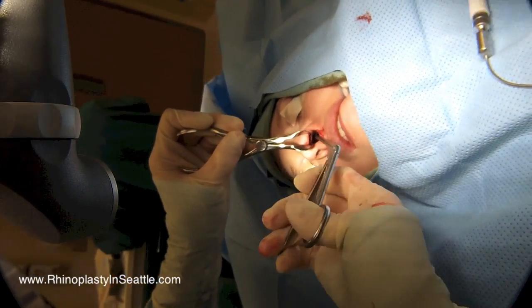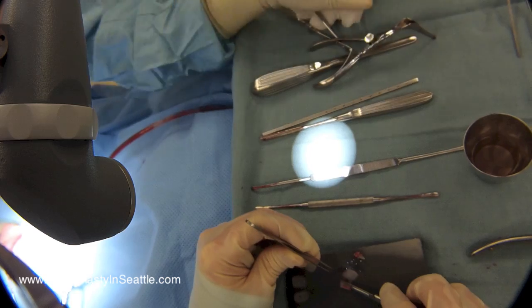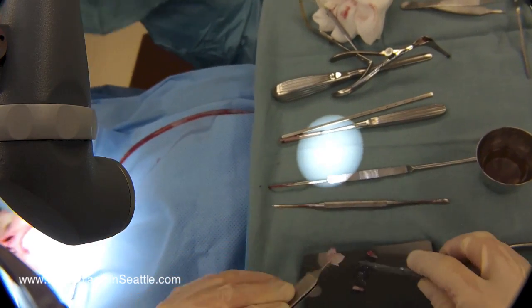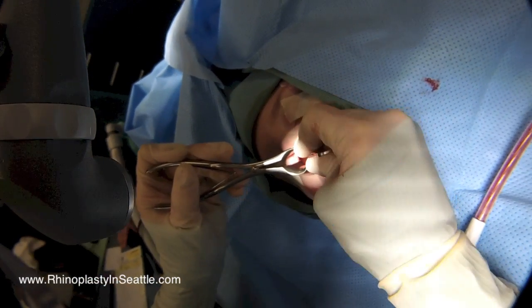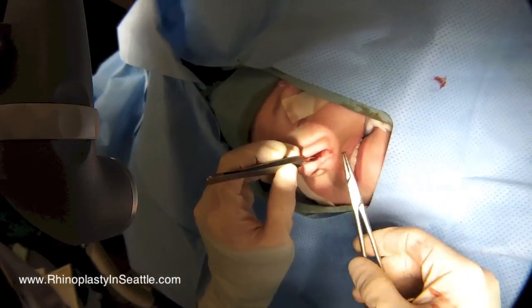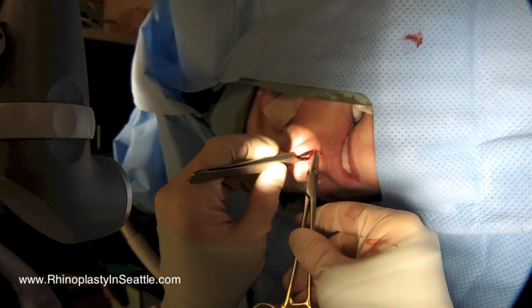The remaining cartilage and bone can be removed if needed, and this is what we're doing now, with the bony portion being deviated as well towards the back of the nose. I don't always do this, but in this patient's case I'm replacing a portion of the removed cartilage, because it was straight in that aspect, and replacing it back in the pocket. Once that is back in place, then we'll close our incisions.